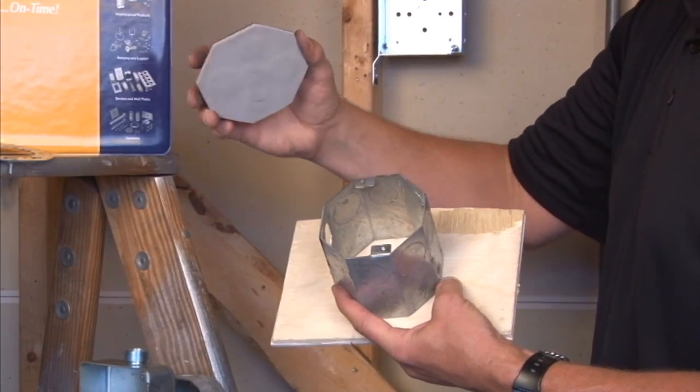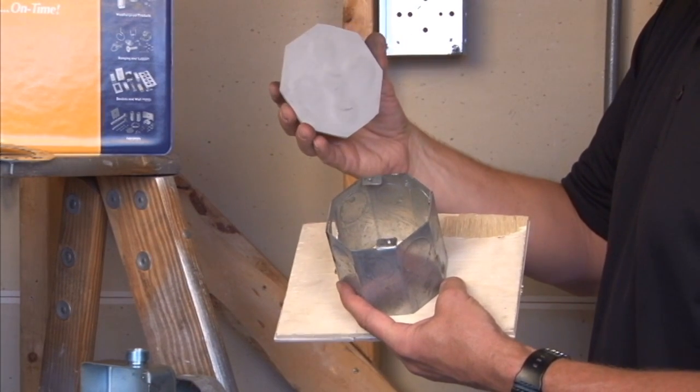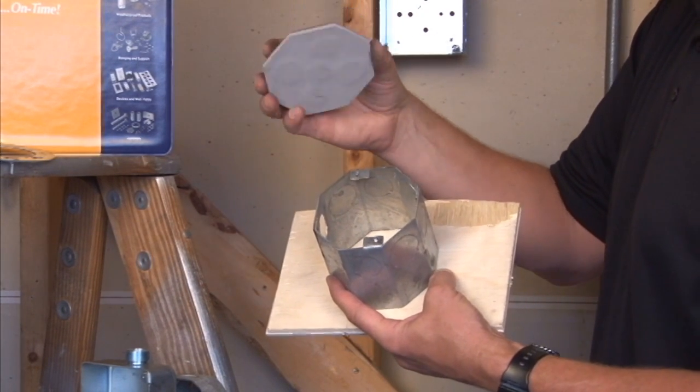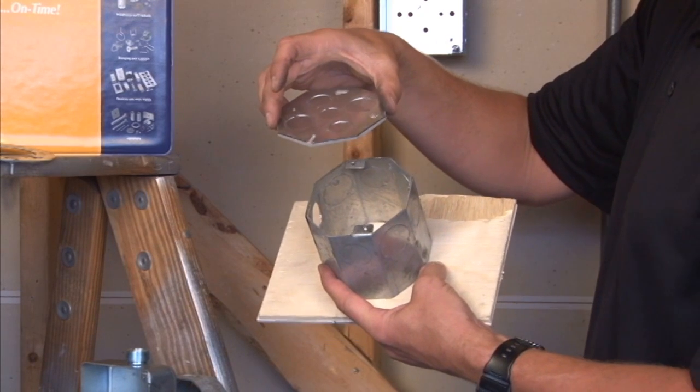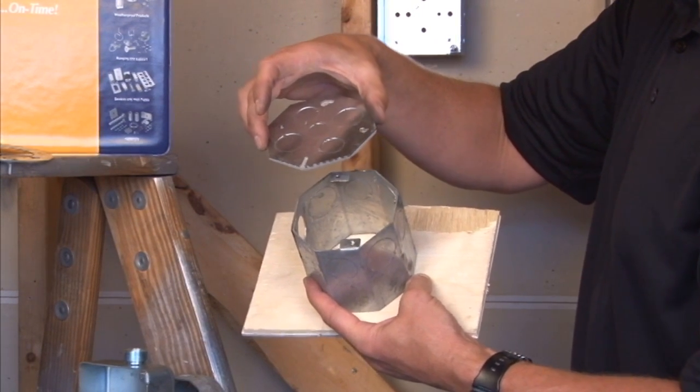We also manufacture one with half inch and three-quarter inch knockouts and a gasketed cover. These are very popular in parking garages and other areas of poured concrete construction where it might be exposed to the elements.